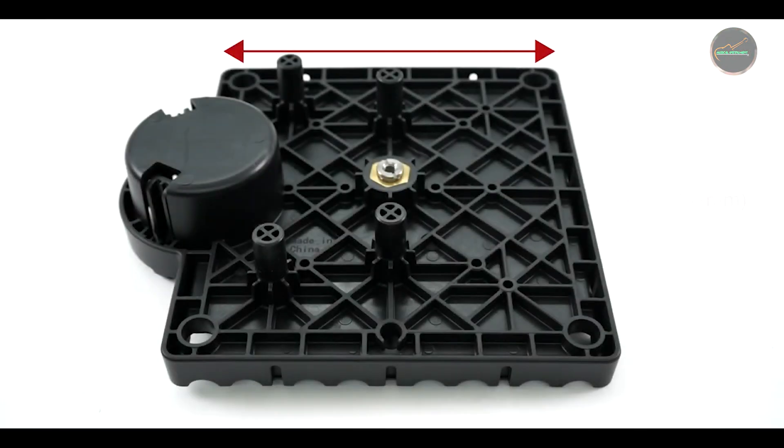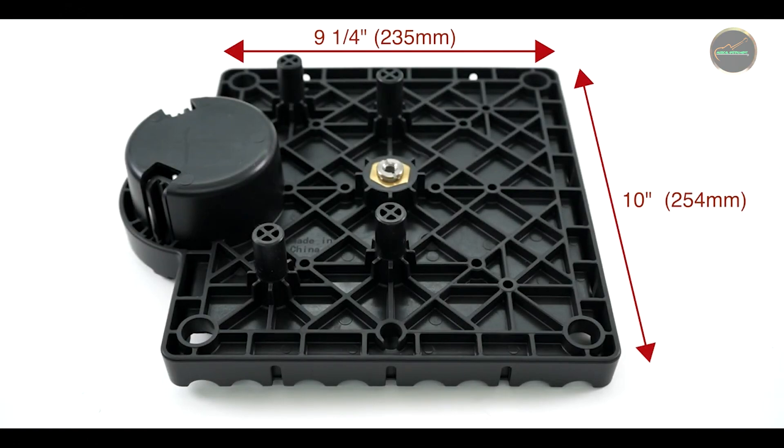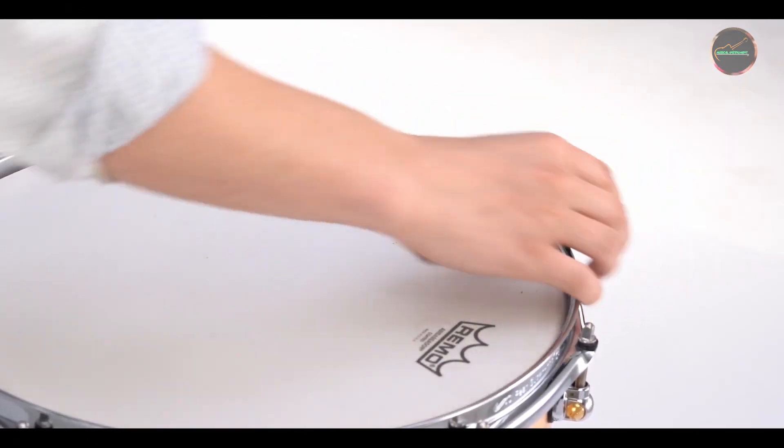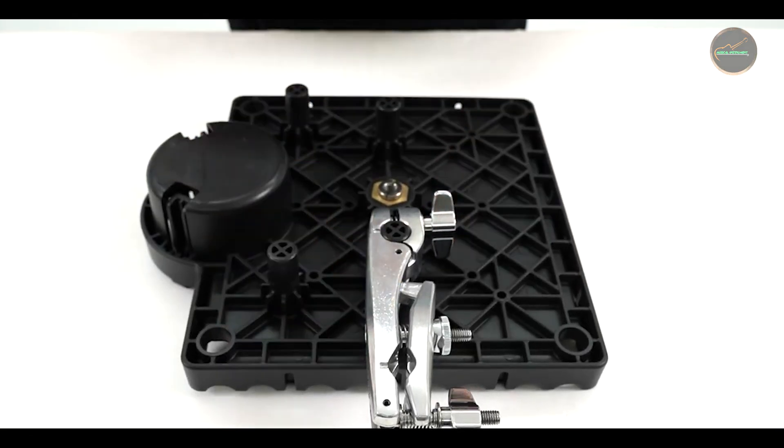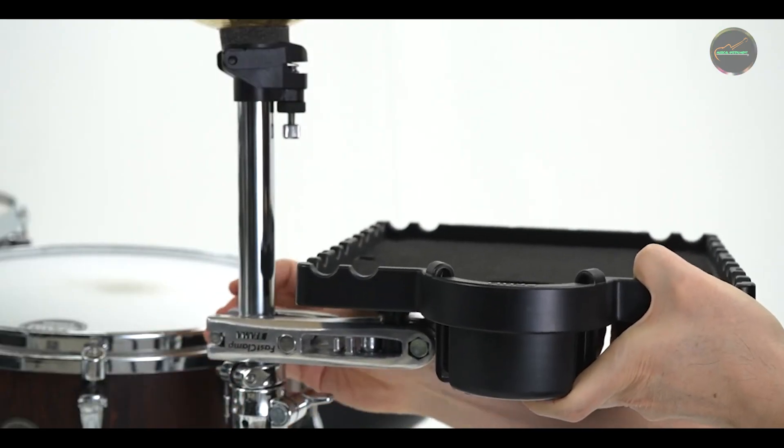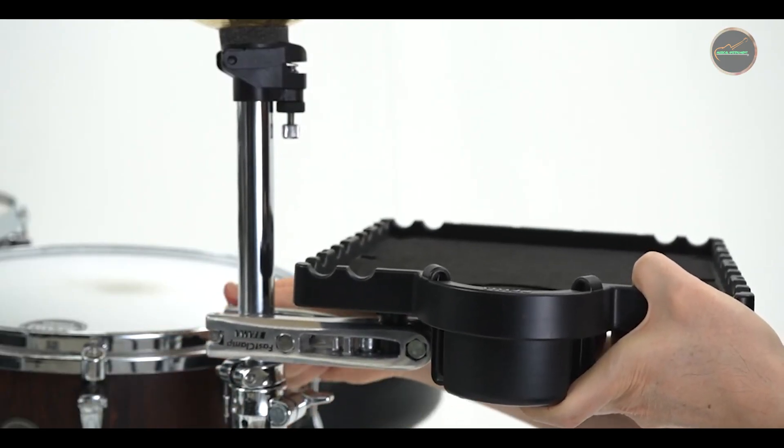We've lined up five top contenders: the Drum Dial Digital Drum Tuner, Tama TDK 10 Tension Watch, Evans Torque Key, Pearl K 030 High Tension Drum Key, and Tama TDK 10 Drum Key. Stick around as we explore each one to help you find your perfect match.